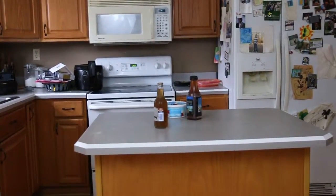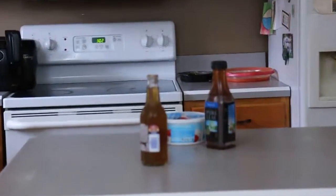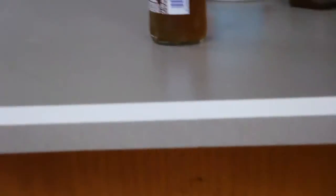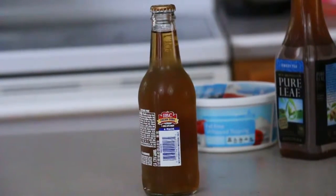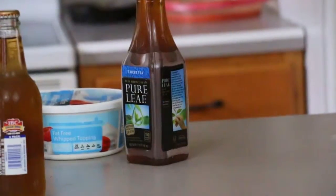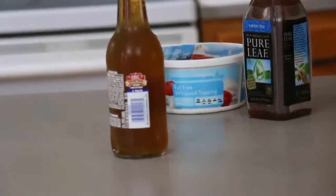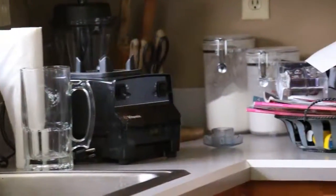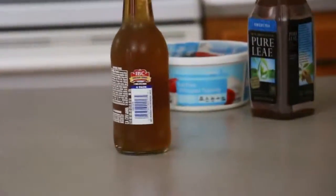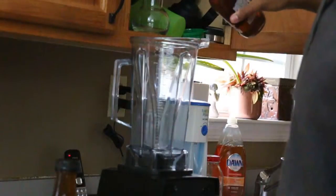As y'all can see on the table I got three main ingredients: I got this ice beer drink — I said ice beer, I don't even drink it — I got this IBC fruit punch drink, some kind of tea, and some topping. I'm going to mix it all up in that blender right there. Stay tuned because I'm about to get fruity. Let's go ahead and drink.